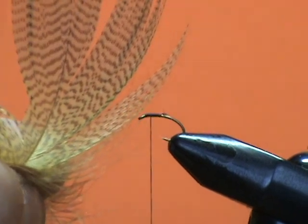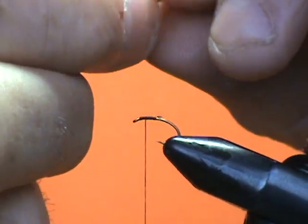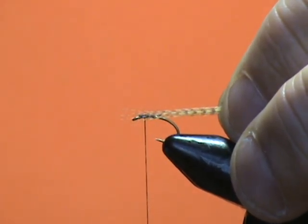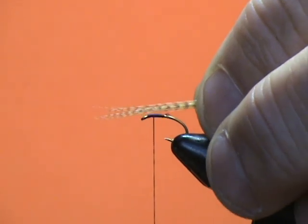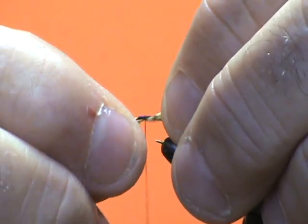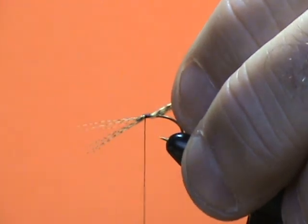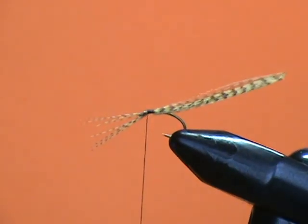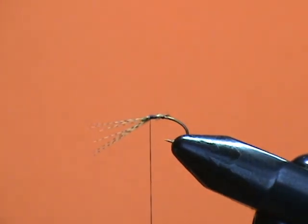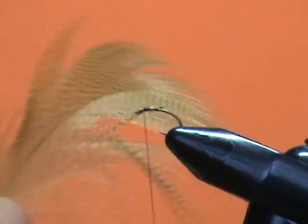These barbules are actually too long to be wound around the shank, but I'm going to show you a different way of doing it if you want to do this in the future. I've taken off my barbules from the stem and I'm going to measure them to the length I want, which is approximately the length of the shank of the hook. Then I'm going to move them up and soft wrap and anchor them to the hook and wind right up to the eye. Now they sort of rolled around the hook, and that's what I want. As I did that, I didn't keep them in place and they rolled to the bottom of the hook. Now I'm going to take another section of my mallard flank.